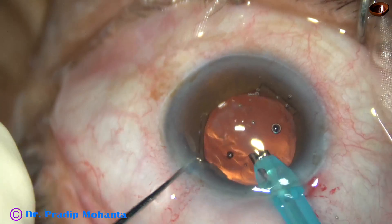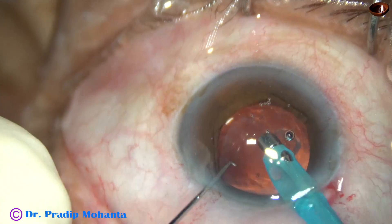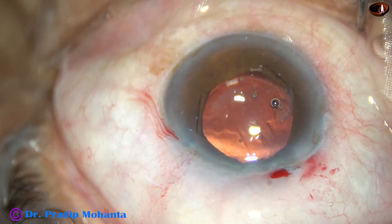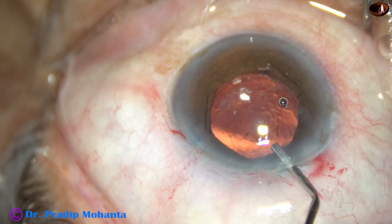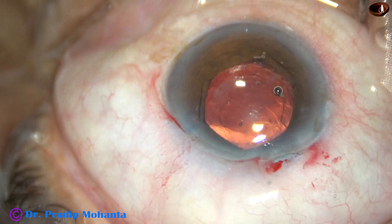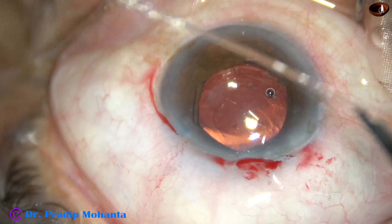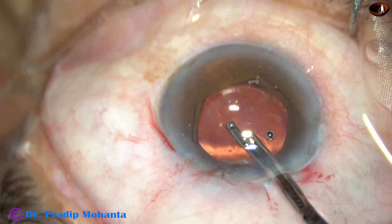So this is a very nice way of protecting the posterior capsule. When there is very little cortex or no epinucleus, we can implant the intraocular lens before emulsification of the last nuclear fragment. And if the last nuclear fragment is a big piece, we can emulsify it partially first.